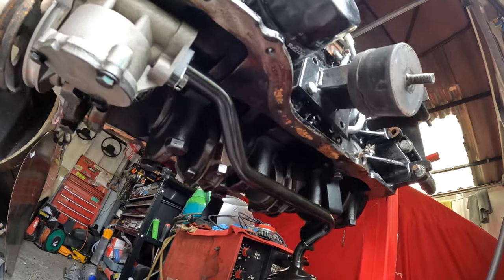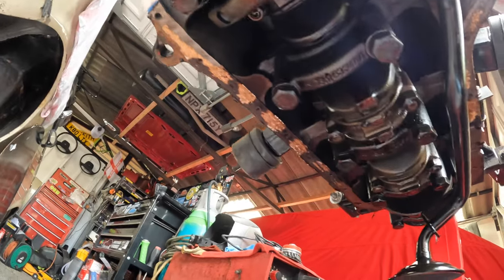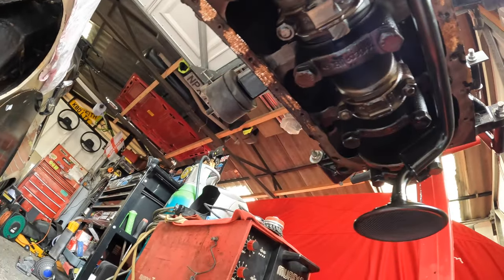Next up on the list is to remove all of this old cork gasket. For the new sump to seal properly, every single last bit of that needs to be removed.